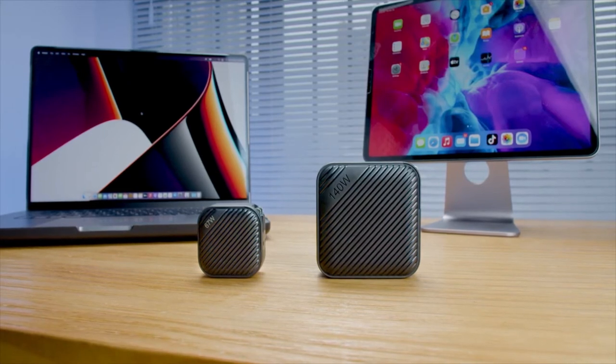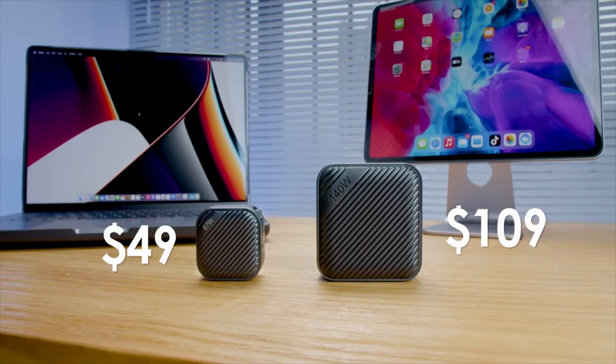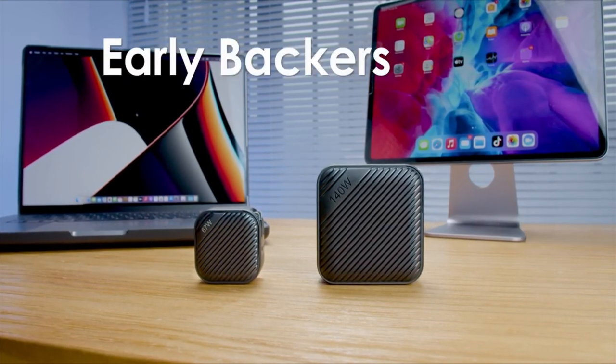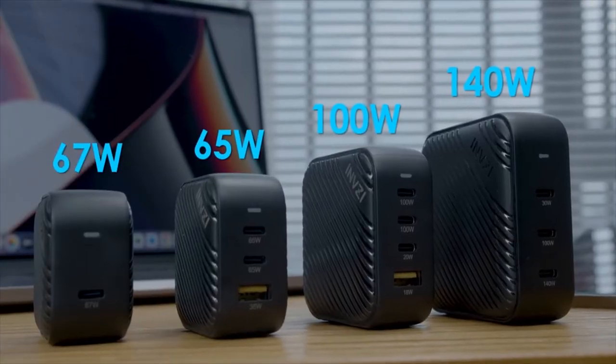The 140-watt GAN charger will be retailed at $109 and the 67-watt GAN charger for $49. But for a limited time, early backers can get 50% off. Great deals with great chargers from Invisi — get yours today.